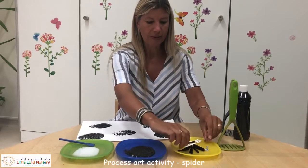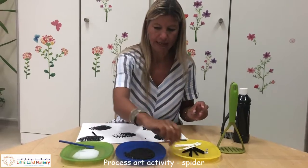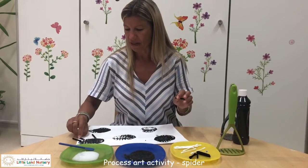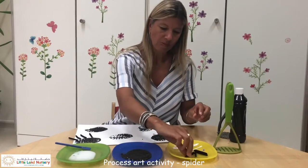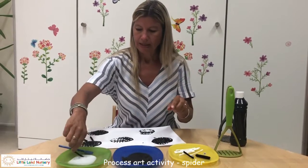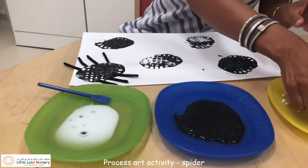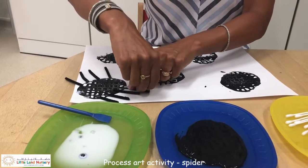And put our little legs on. We have eight legs for our little Incy Wincy. We can do our counting with this activity: one, two, three, four, five, six, seven, and one more leg — eight.